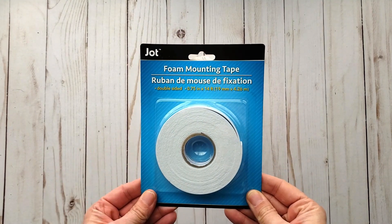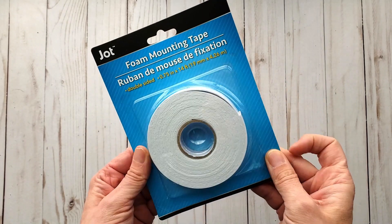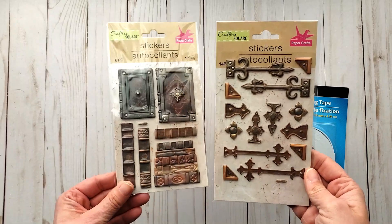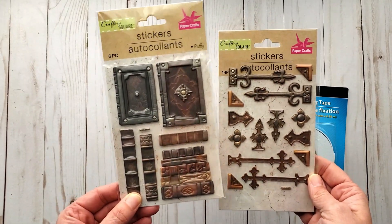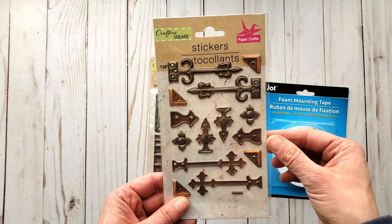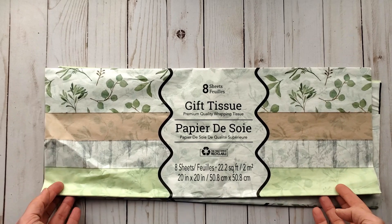I have never tried the Jot foam mounting tape, so I thought I'd give it a try. It's a lot thinner than what I usually use, but that's alright. I've seen lots of people hauling these stickers — my store had quite a selection. I really liked these door — sorry, book stickers — I thought they were cool. And I liked these ones too; I've seen people doing some cool things with them. I just grabbed the two sets.